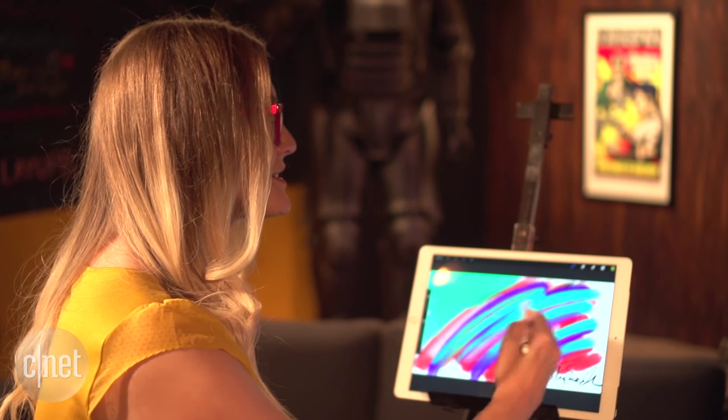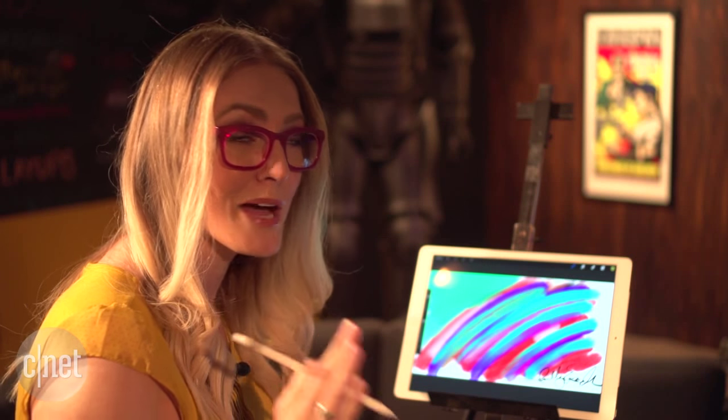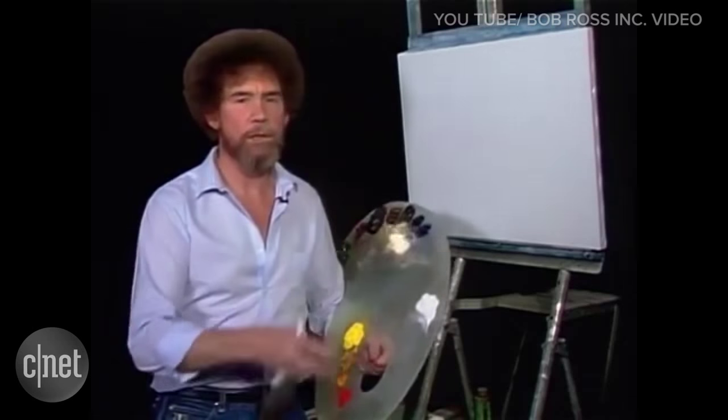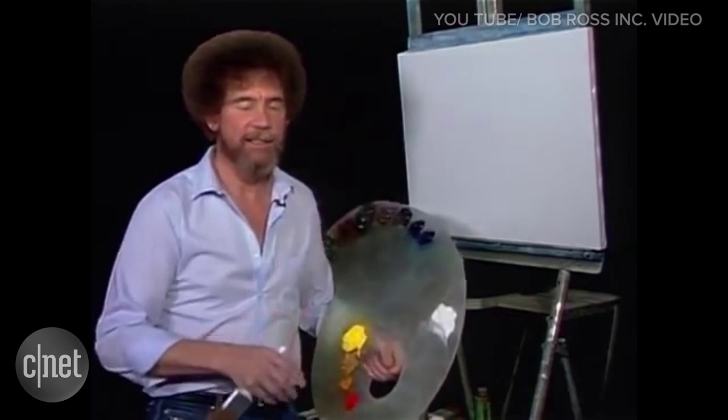I've only used the iPad Pro and the Apple Pencil for about a couple hours, and I'm not a very good artist, so we'll see how it goes. Today I thought we'd do a fantastic little painting — maybe that's deep in the woods and it's very dark and misty, and I think you'll enjoy it.